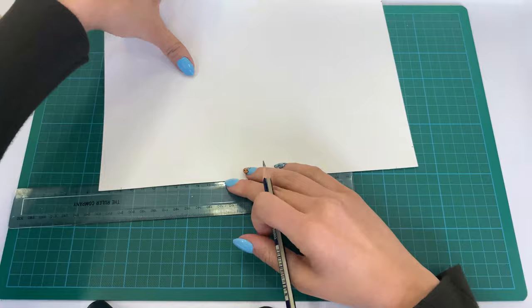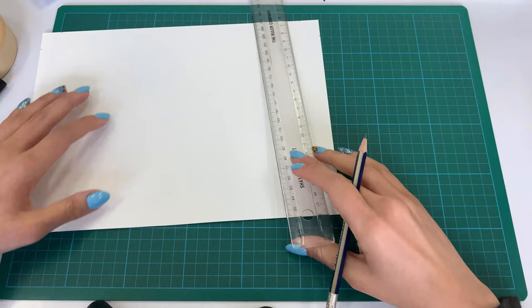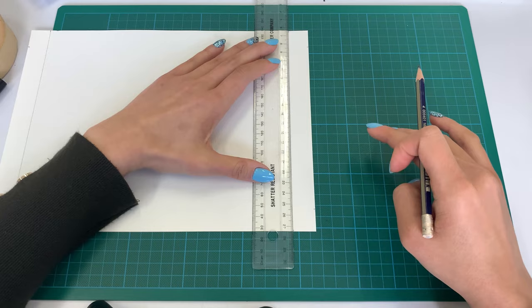Once you've marked all the corners, you are going to join the dots together. With your ruler, place it along the dots so that one matches the one at the bottom, draw a nice line across, and repeat this on every single side to complete your border.